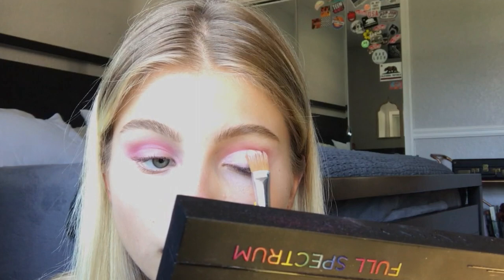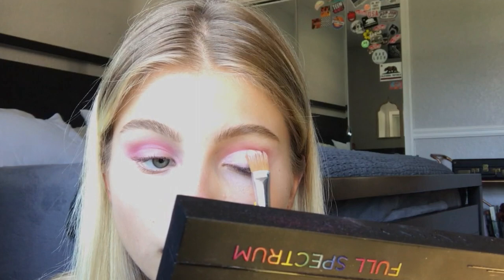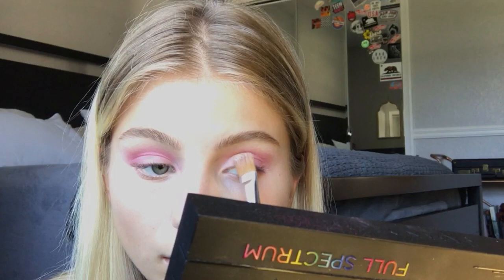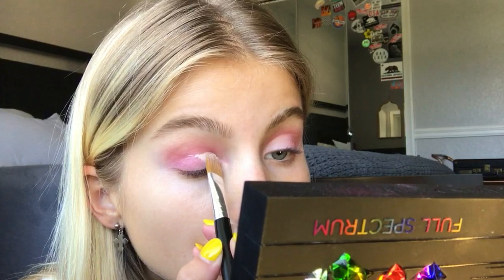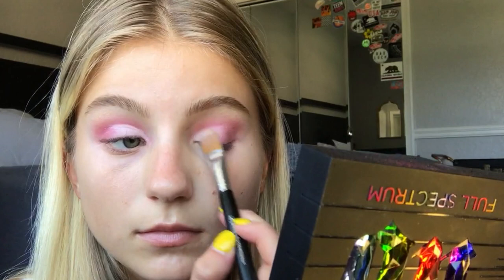Now for the fun part — I'm taking a flat concealer brush and my Shape Tape concealer and creating a half cut crease. To do this I create a smooth line right on my crease line, then blend it from the inner corner to the middle of my eye, making sure it looks even and super blended on both sides.